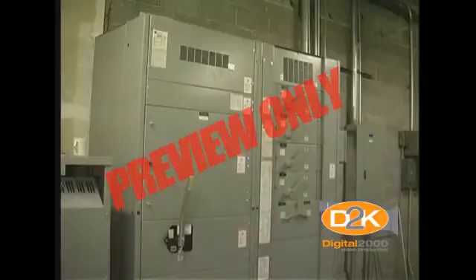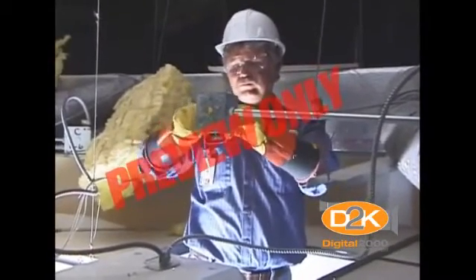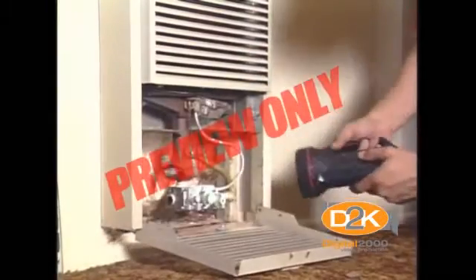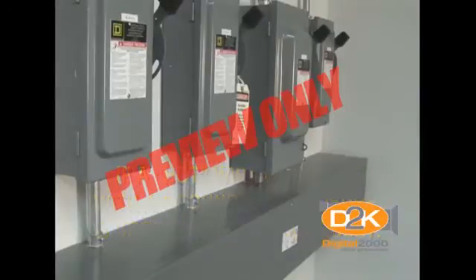There is, however, a hazard associated with housings and enclosures. A malfunction within the equipment, such as deteriorated insulation, may create an electrical shock hazard. Many metal enclosures are connected to a ground to eliminate the hazard, but if a hot wire contacts a grounded enclosure, a ground fault results, which normally will trip a circuit breaker or blow a fuse.